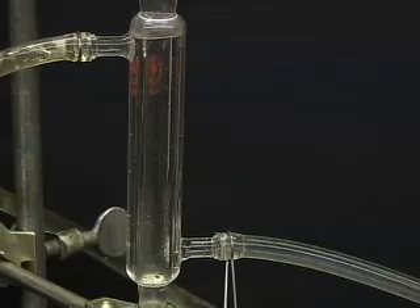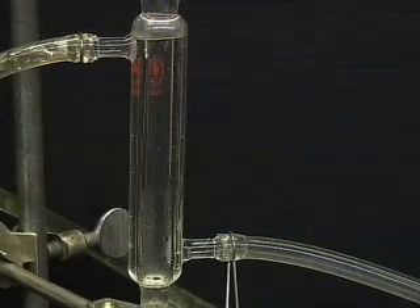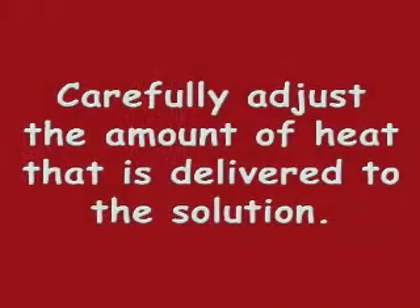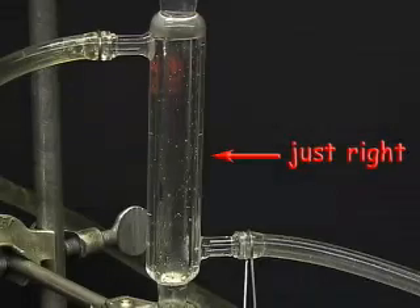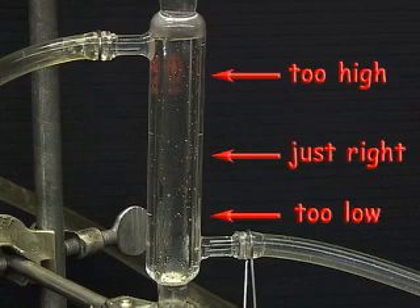This vapor enters the condenser, cools, and the resulting liquid drops back into the flask. Carefully adjust the amount of heat delivered to the solution so that the ring of condensate stabilizes about halfway up the condenser. If the ring is too high, sample may be lost out of the condenser. If the ring is too low, then the reaction will occur over too long of a time period.